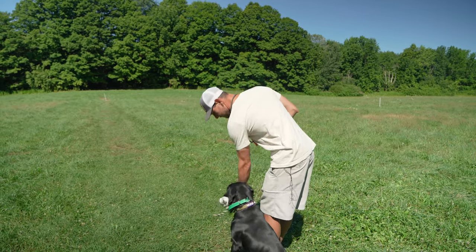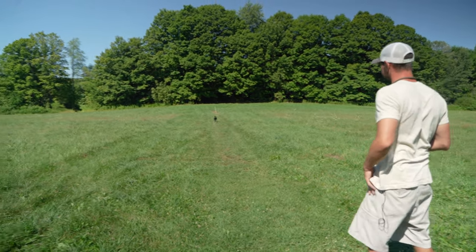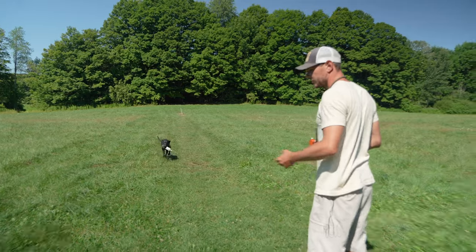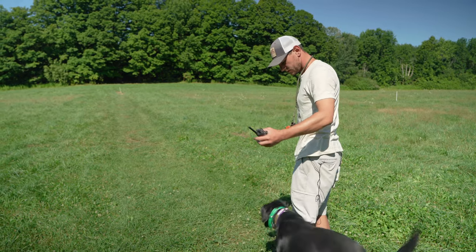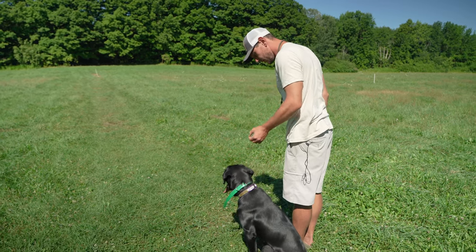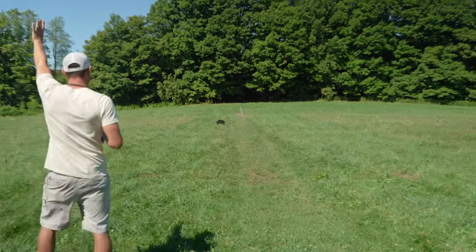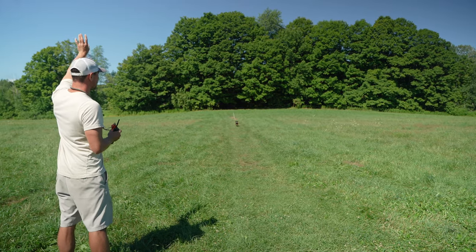Now we go straight back. Sit. Good. Back. Good. So on this next one, I'm going to stop her and give her a left back. As we talked about in our three-handed casting video, I want to heel. She needs to sit — I don't need her standing up and moving around at the line. When I tell her sit, her butt's got to be on the ground. Back. We create English — I moved off to my left a little bit to get that good left cast.